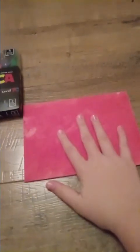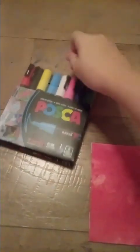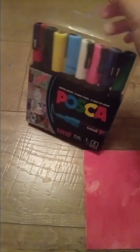Don't mind my baby hands. So we're gonna grab our Poscas. I probably need two hands for this but I don't have like a stand or anything to put it on, so I have to show my face. So this is like a one-handed craft kind of.